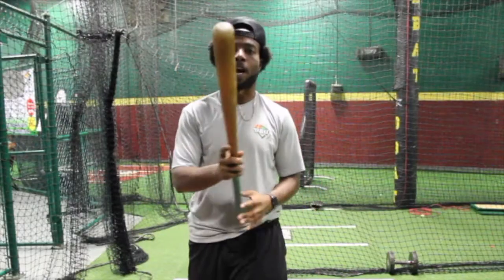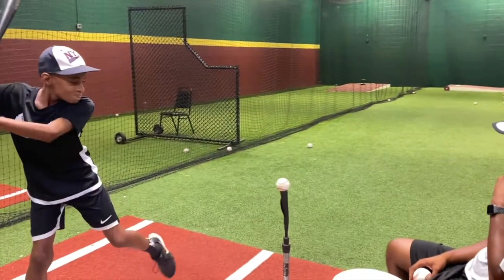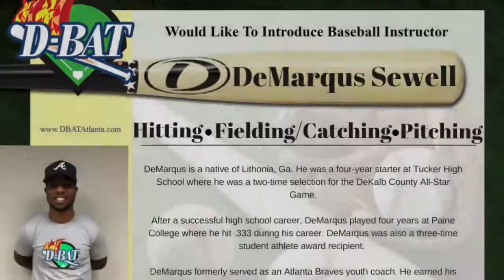There you have it, guys — half swings. Make sure we stay loose on that back hip, being explosive through the ball, hands driving all the way through. This is Coach D from D-Back Buckhead. I'll see you next time.